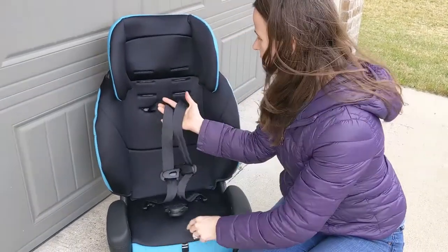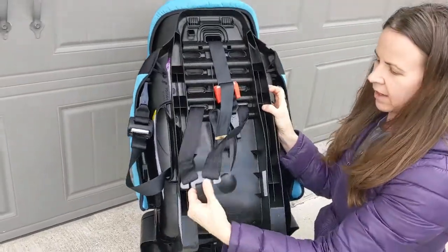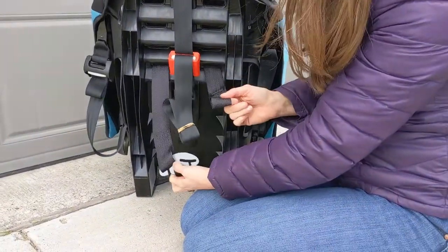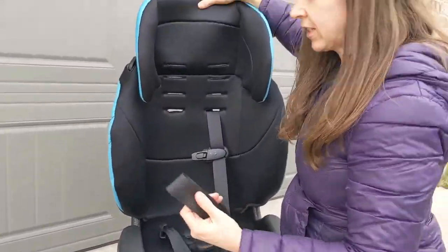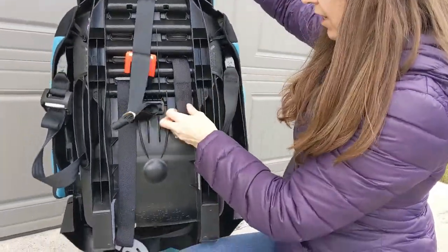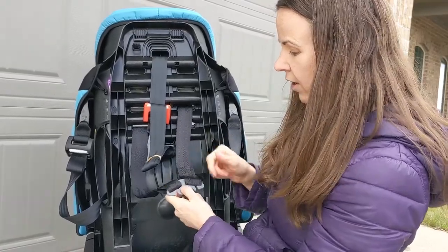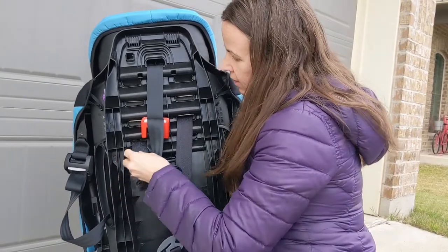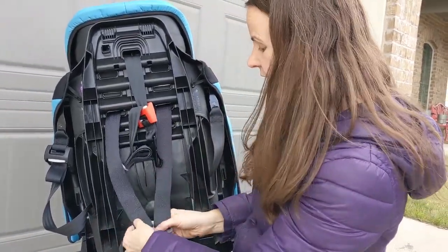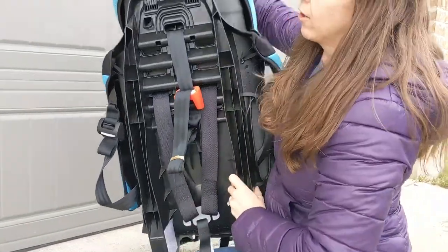To move the harness slots, I start by loosening the harness all the way. Then I get to the splitter plate and remove the straps one at a time, bring them out through the front of the car seat, put them back into the slot I want to move to, and reattach to the splitter plate. I do these one at a time so I don't lose the piece below. Make sure when you're moving these that you don't get them twisted or turned — it's really important that there are no twists in the harness strap.